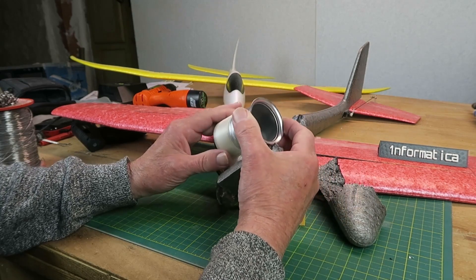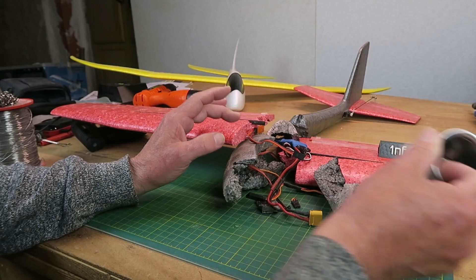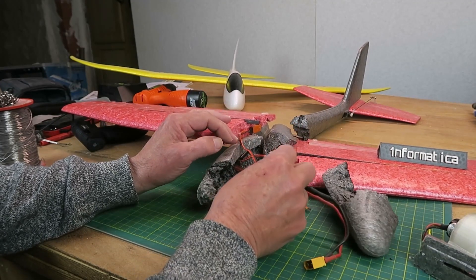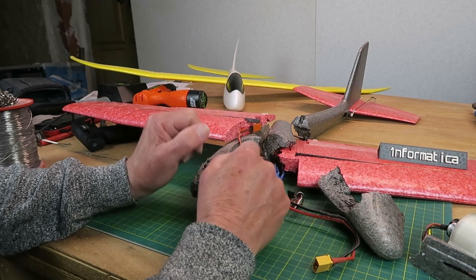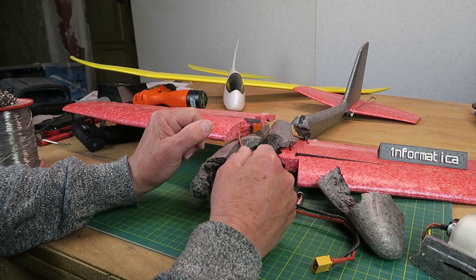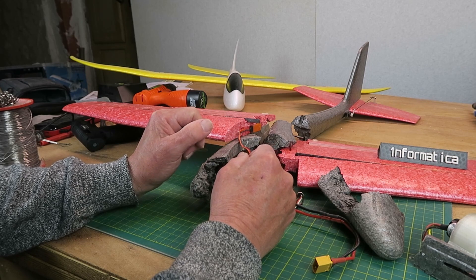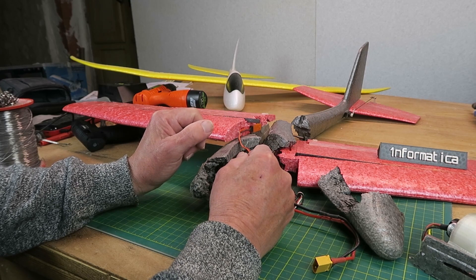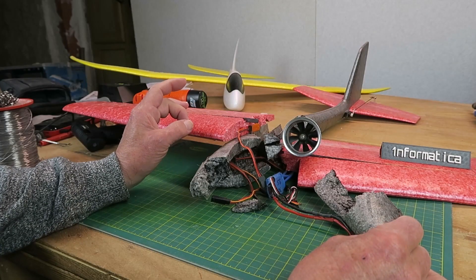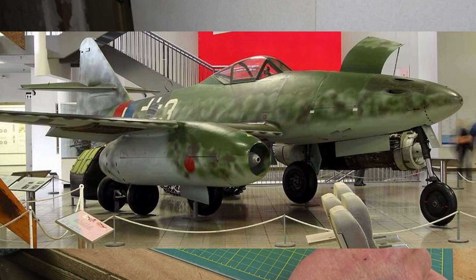There are parts which are salvageable — the EDF unit has survived okay, and the speed controller is a bit beaten up but I think still works. I'm going to have to wait until the Lidl glider comes back into our local store and maybe rebuild it. Perhaps my inspiration for this EDF was the Volksjäger, so continuing on from that tenuous link, maybe an ME 262-like EDF conversion.